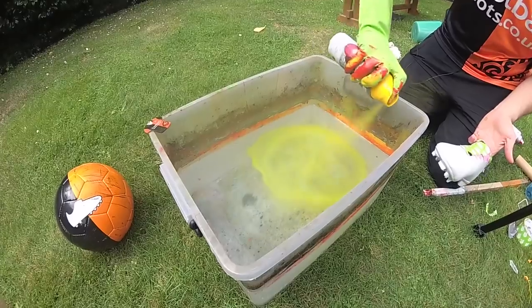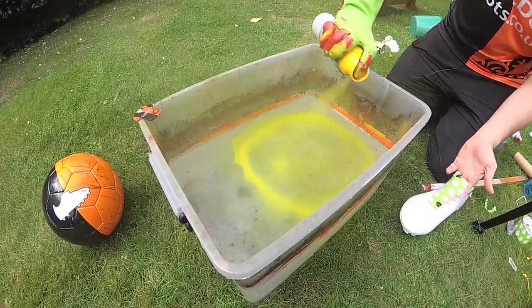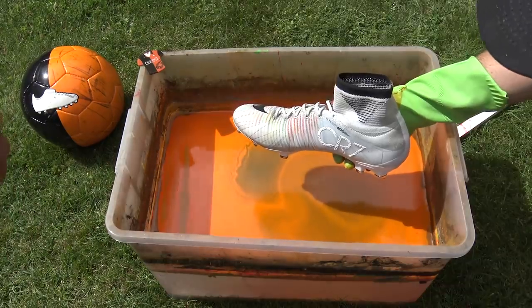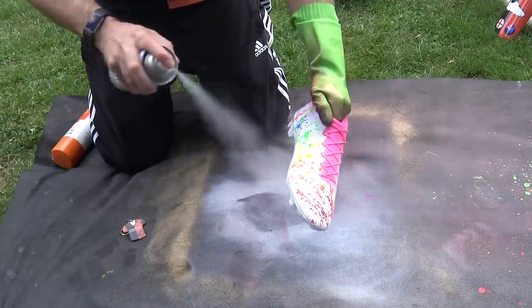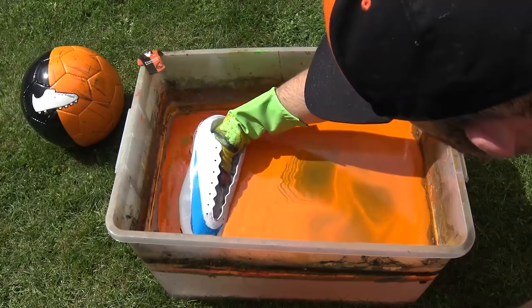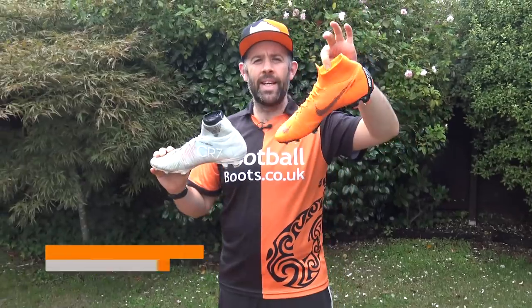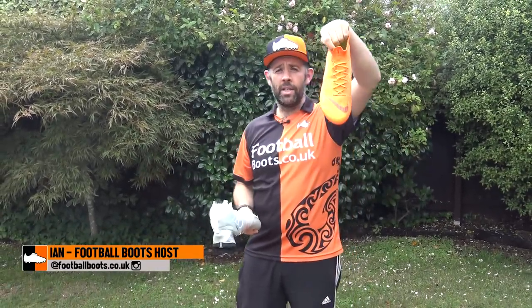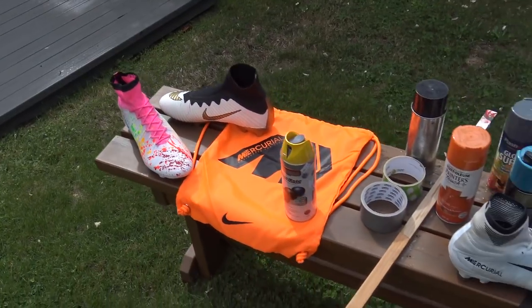Hi guys, Ian from the Football Boots team and I am back. I'm doing another Hydra Dip. You may have seen one of the two Hydra Dips I've already done. This time it is a special Cristiano Ronaldo edition. He obviously was in these boots, but now he's in these. Can I do a Hydra Dip and turn the CR7s into the new Superfly 360s? You're about to find out in this video.